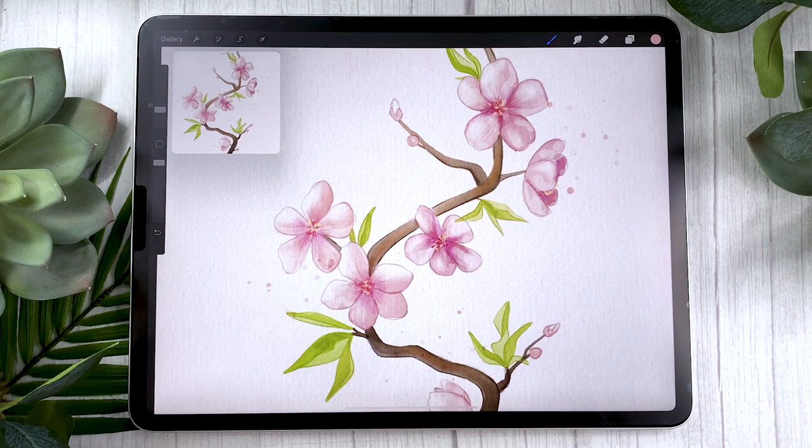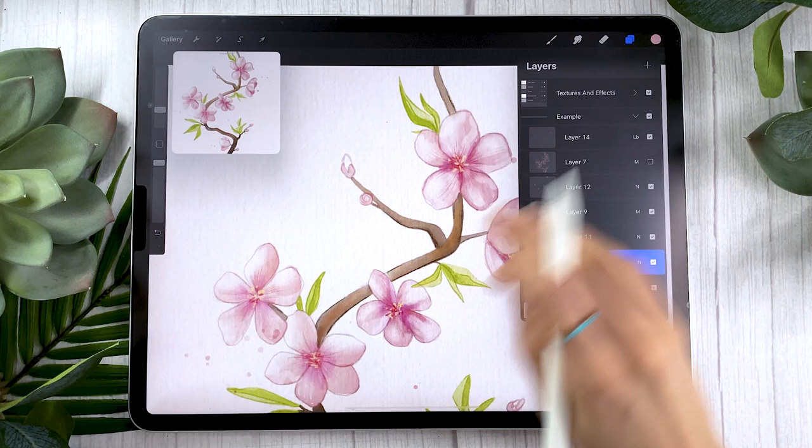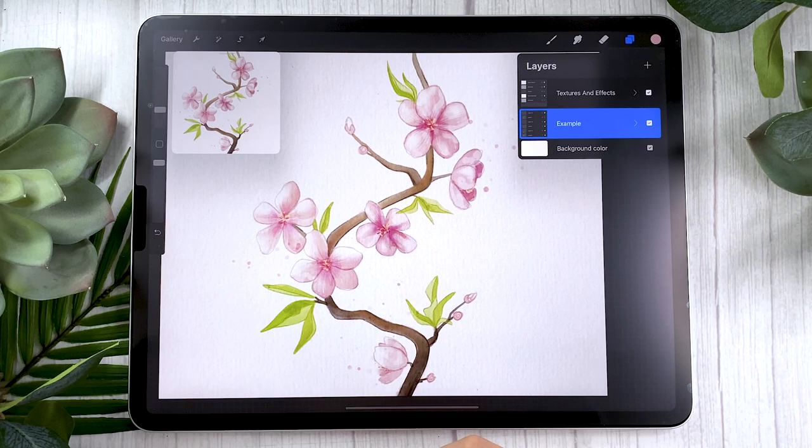The first thing we're going to do is create a new canvas. Here are the dimensions I'm using, but you can use pretty much any dimension depending on your needs. I'm using these dimensions because I'm painting in a pre-textured file that comes with some of my brushes — you can see it has a really cool watercolor paper texture. You can still follow along even if you don't have this file, it is totally okay.